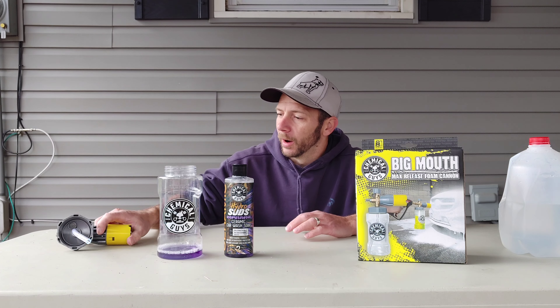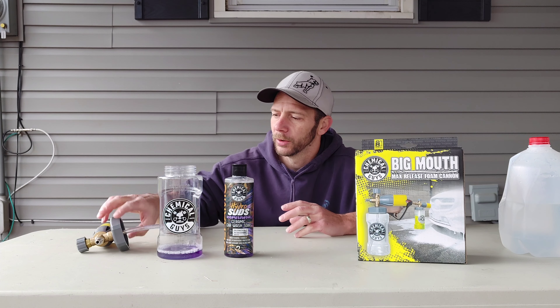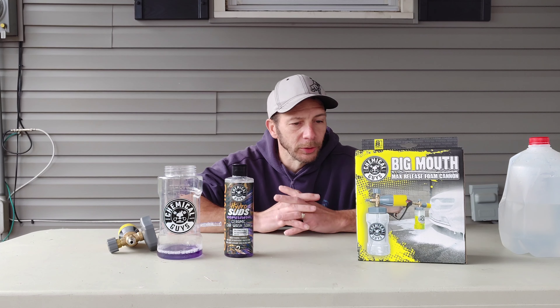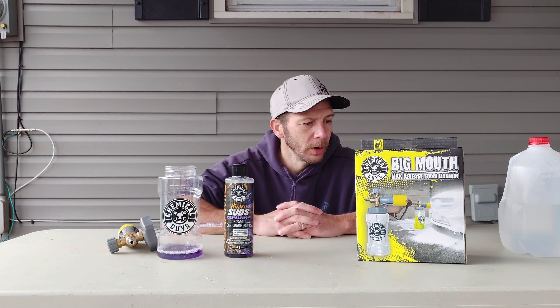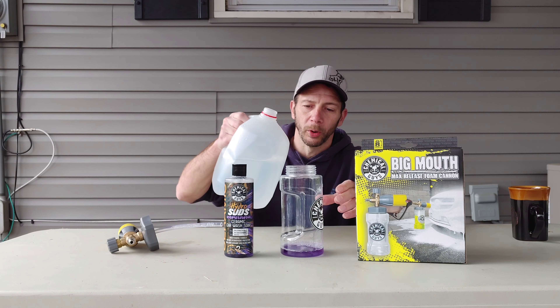This is my first time using it. I was already playing with this a little bit to see how it all functions. On the top here it has a nozzle to adjust how much soap you want to use. It does say use warm water — I don't know if it means just to mix the cleaner or use warm water for the whole vehicle. I do have some warm water here, so we're going to mix this with warm water.